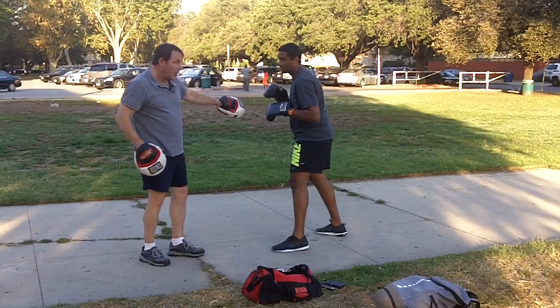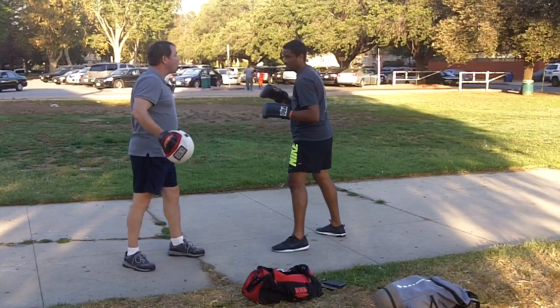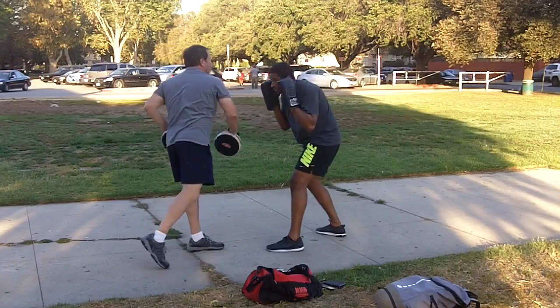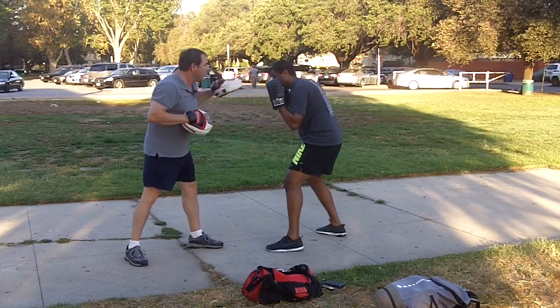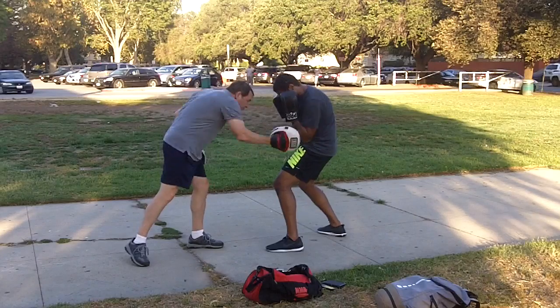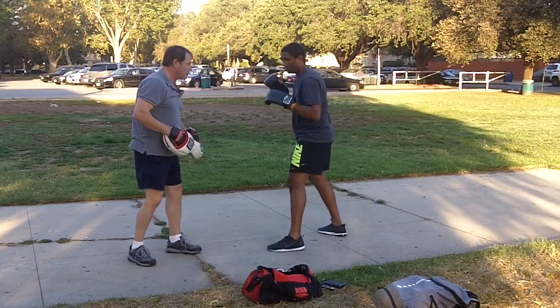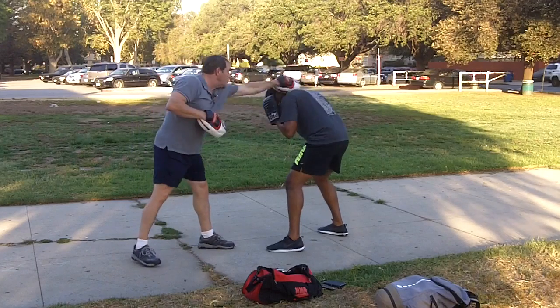Now if I jab, slip the other way. Every time you come up, watch for that right hand — be ready to bob under it. Slip. Slip. Bob. Perfect. Slip. Slip. Slip. Good. So you're looking for that next punch. That's good. Slip. Slip. Slip.